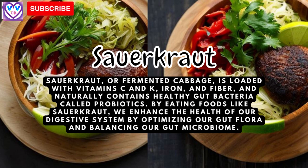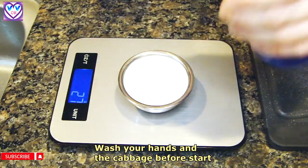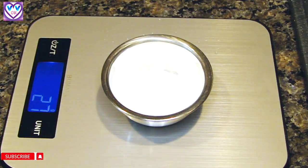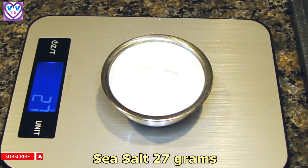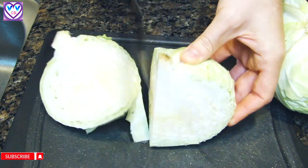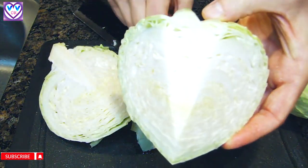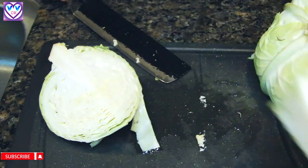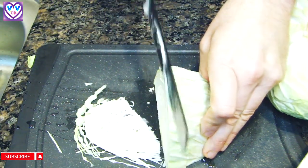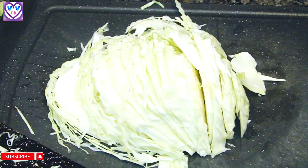Here we have about one kilo of cabbage and 27 grams of sea salt, which I'm going to set aside. First, I'm going to remove the heart of the cabbage — it's super easy with a sharp knife.